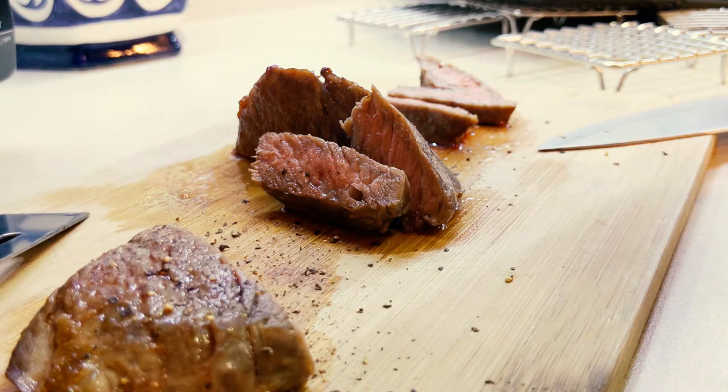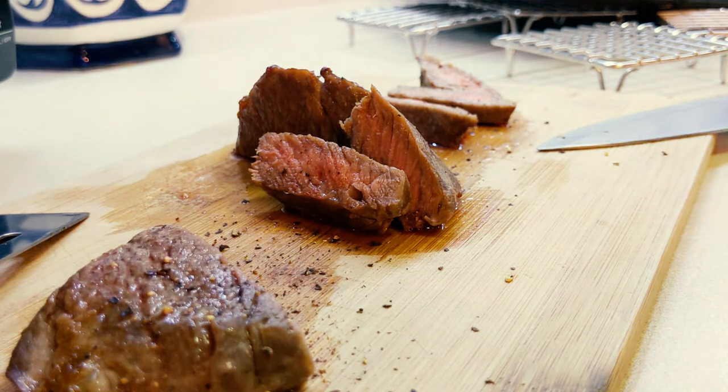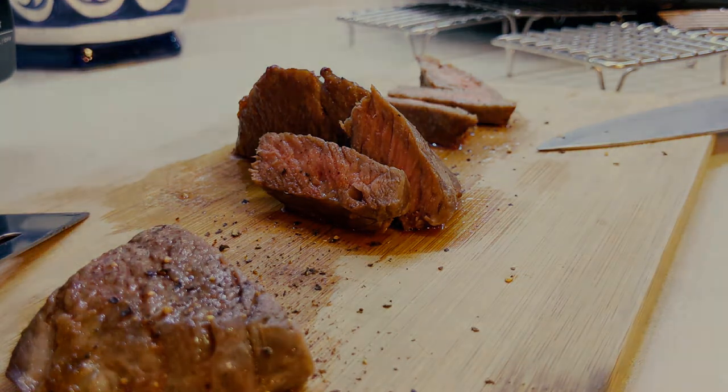So what did I learn? Well the only real difference here was that I used a cut of steak that wasn't nearly as fatty as a ribeye. That actually seemed to make all the difference in the world. I think this is gonna be pretty delicious. And it didn't seem to make a difference at all between having the steak raised up off of the tray or cooking directly on it.